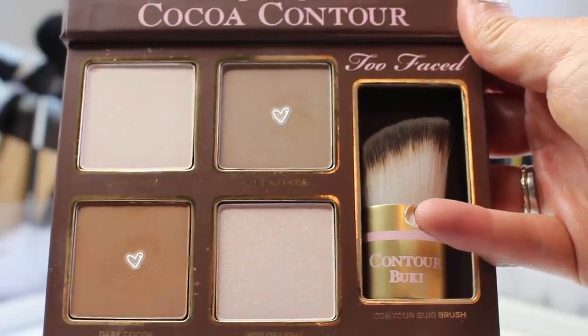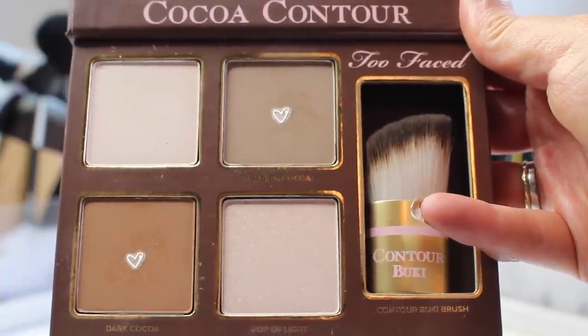To contour I'm using my Too Faced Cocoa Contour Kit in light medium, mixing the two contour shades. I'm using my Luxie 207 Medium Angled Shading Brush to contour my nose — it's the best brush for nose contouring right now. You can also use it for cream products since it's synthetic, but I love it for powder.